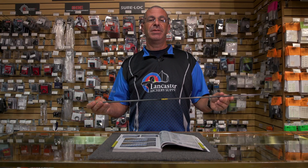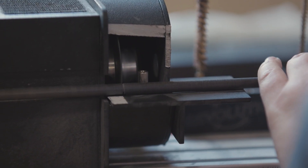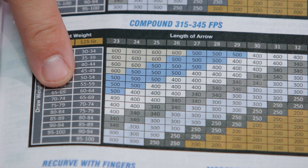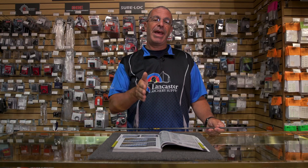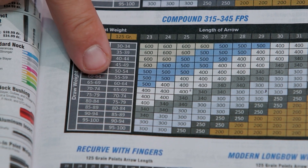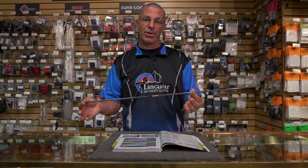When you cut an arrow shorter, the spine gets stiffer. You can see this on the spine charts from different arrow manufacturers — they list a peak draw weight rating matched to a specific arrow length, and cutting shorter corresponds to a stiffer spine rating.